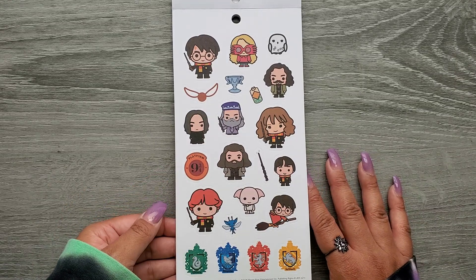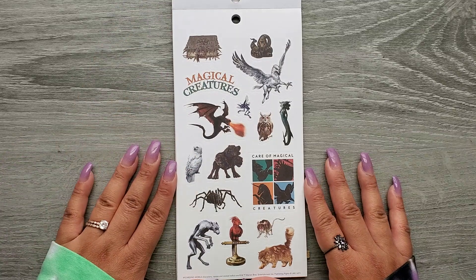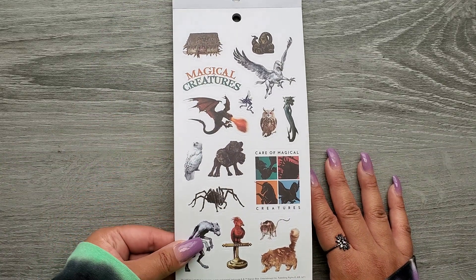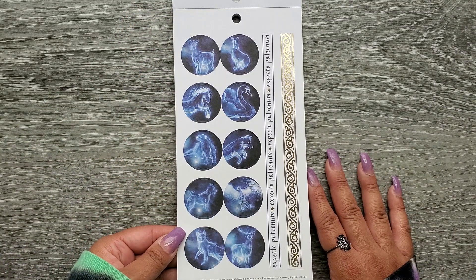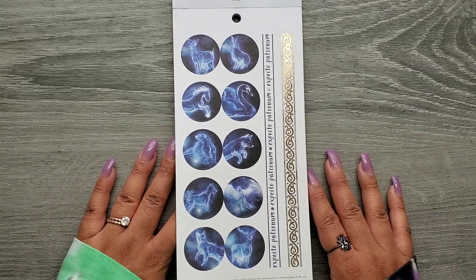And then we're going to get them in more of like a cartoony style — that's fun. A little bit different. Some creatures. And some Patronus. Mine's a stallion — a black stallion. That's mine, right there.